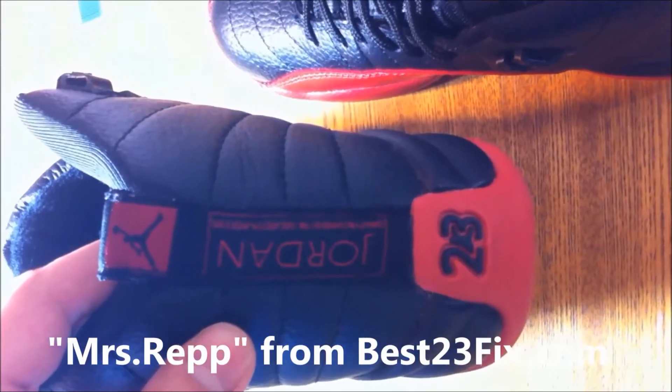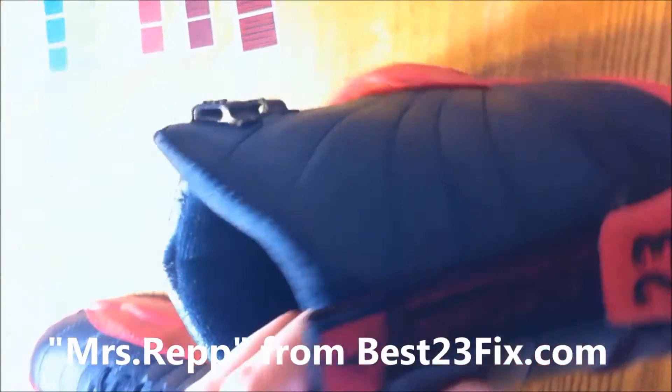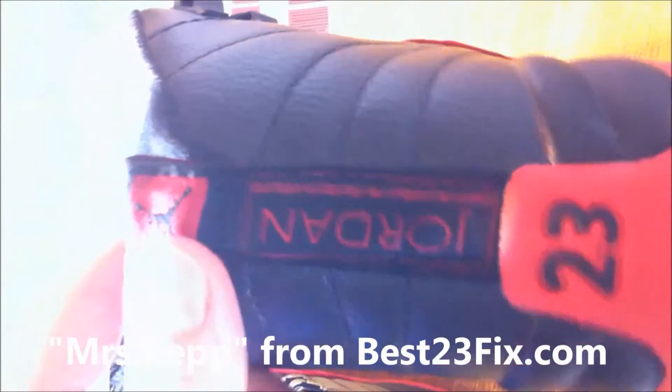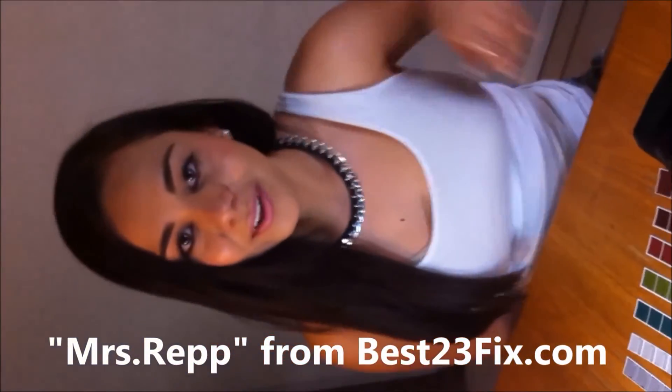The shoe has a tag and it is not crooked. Overall, I give this pickup a 9 out of 10. Get this video 50 likes and we'll post a new video. Remember, I'm Mrs. Rep. Subscribe, and you can always find me on best23fix.com in case something happens to my YouTube channel. Goodbye guys!